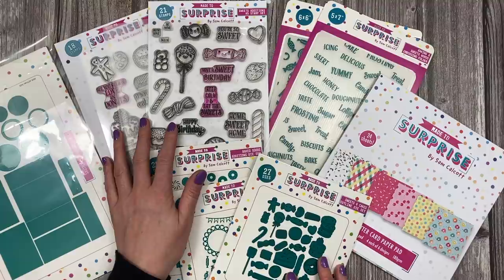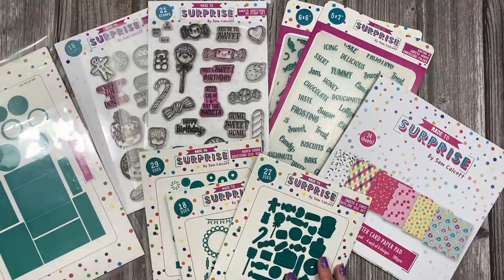What I'm going to do now is pop in some photos of the samples I've made so you can have a little look at them, and then I'm just going to show you some that I've got with me now.